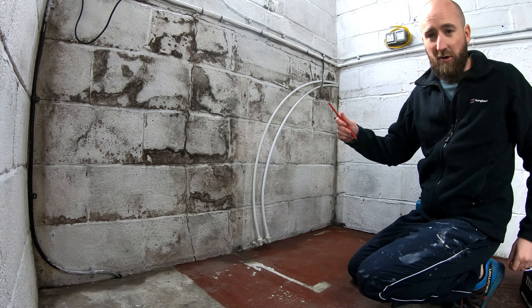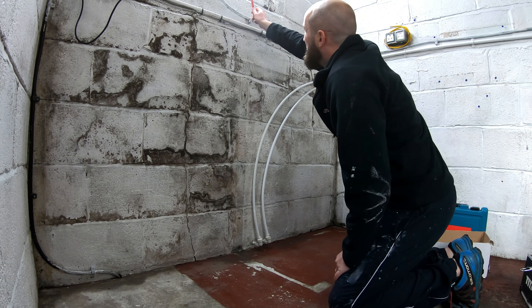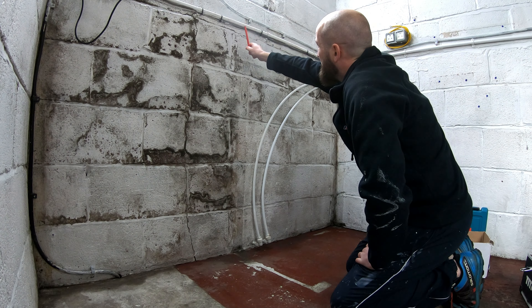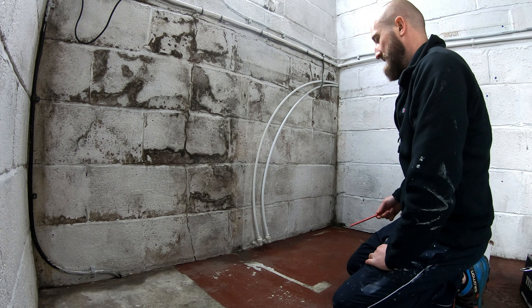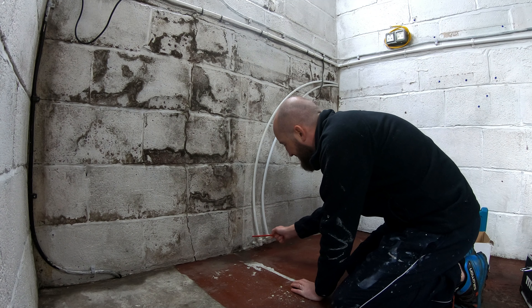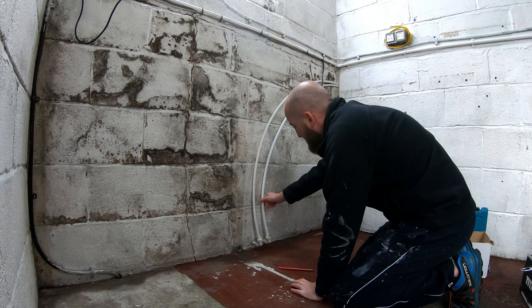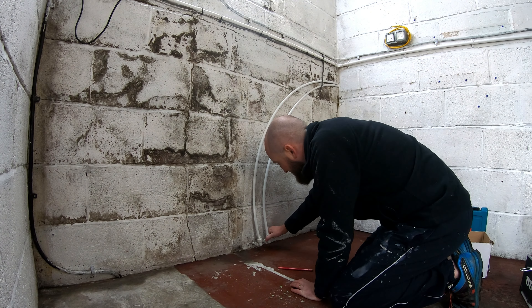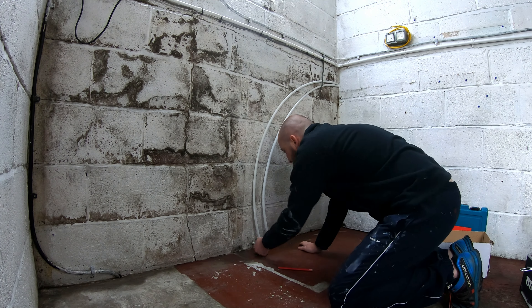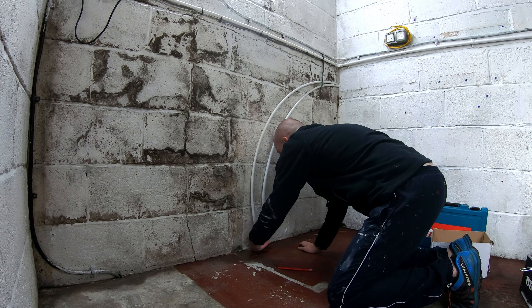We're going to be going centre of the pad, which is going here, and we're going to go centre of the window as well, which should be round about here, next to these services coming in. Just make sure these are going to be tight as well when we do come to concrete. We're all good.